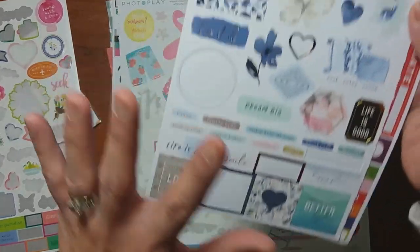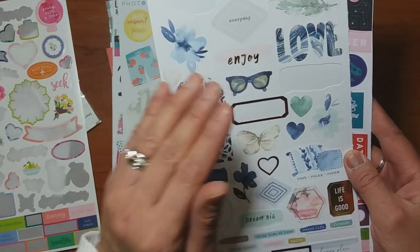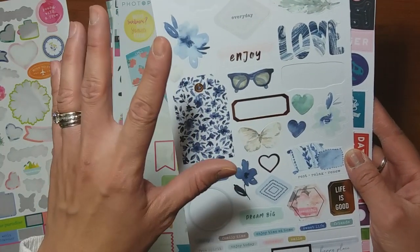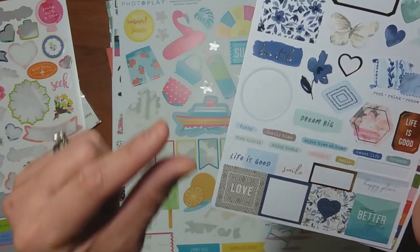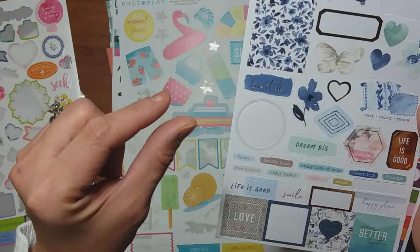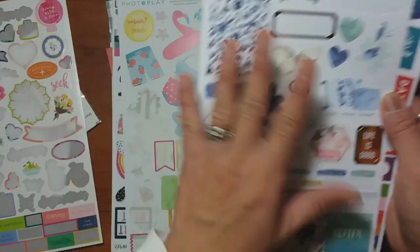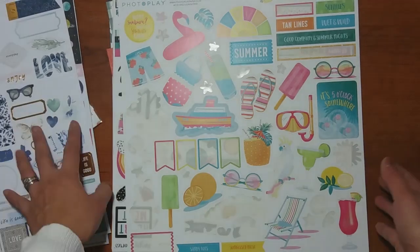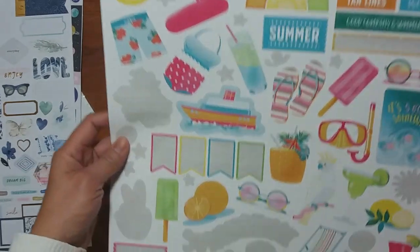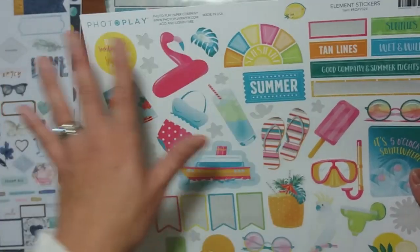I pulled these types of stickers — like word strips — because with multi-photo pages it's hard sometimes to fit in embellishments or products. I almost always gravitate to small stickers or small embellishments because I know that I can tuck them in on top of photos where there's white space. That's why I pull out these things. Am I going to use all of them? Probably not — maybe just one-fourth or one-eighth of what I pulled out — but I like to have variety.